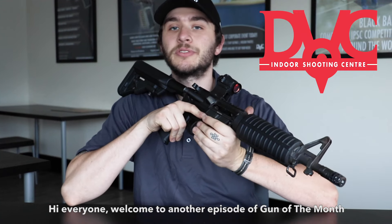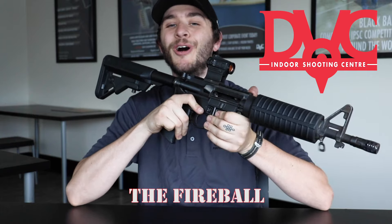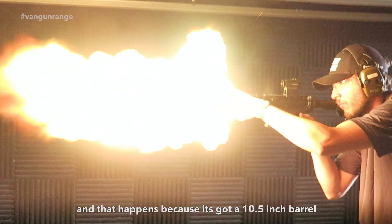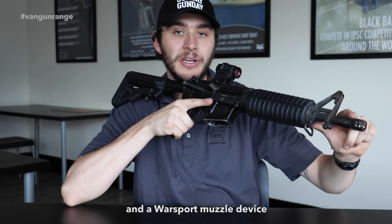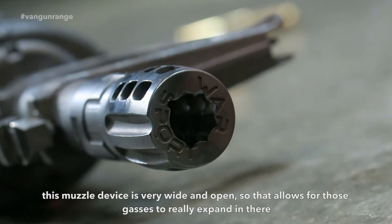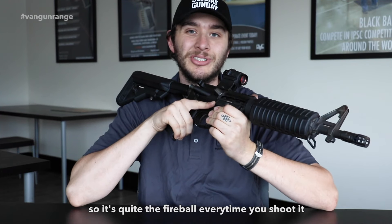Hi everyone, welcome to another episode of Good in the Month. This month we're going to be featuring the Fireball. The reason why we call it that is because every time you shoot it, it puts on quite the light show. That happens because it's got a 10.5 inch barrel and a Warsport muzzle device, which is very wide and open, allowing those gases to really expand and go everywhere — quite the fireball every time you shoot it.